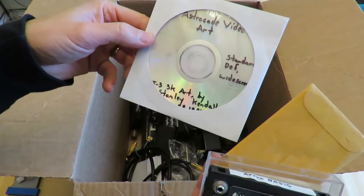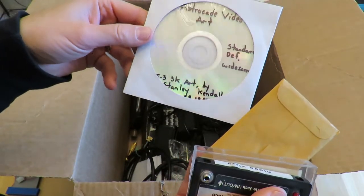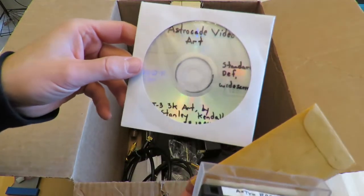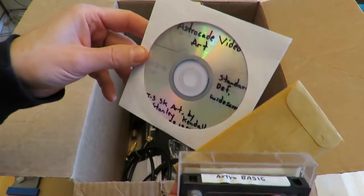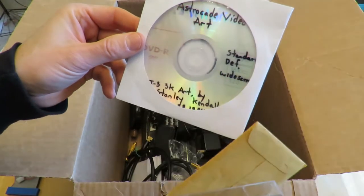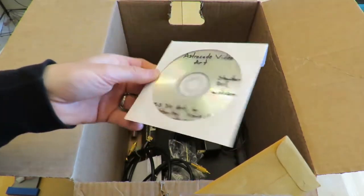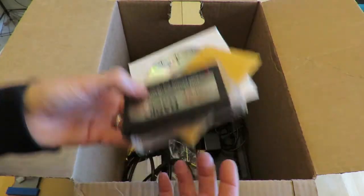Oh, video art — I was just doing a test. I made this in 1984 — I was just seeing what it would look like on a TV. This is a video I captured; I just wanted to see what it would look like if I put it to a DVD and what's on my TV. It looks okay.